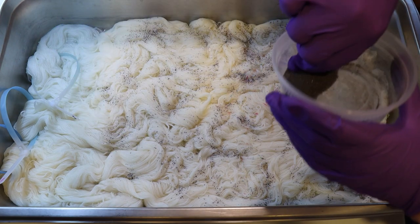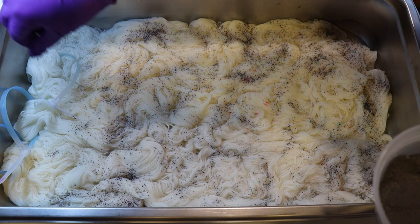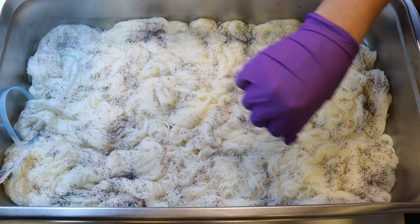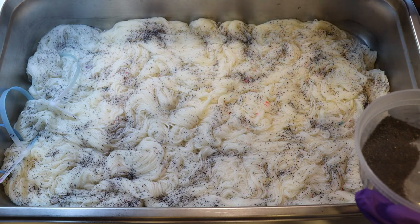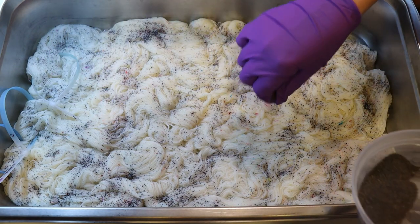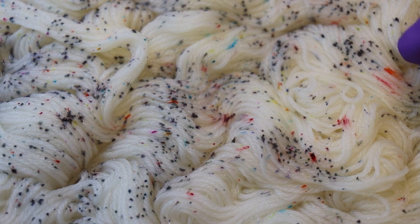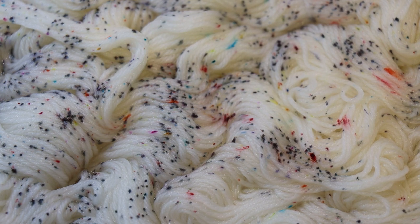I have dyed with leftover dyes mixed with citric acid in the past — that's not uncommon. But what is unique today is that this leftover dye was labeled with a date, so I know exactly how long it was mixed together — about 13 months. So far things are looking almost as I would expect. Zooming in, we can already see a very warm-toned red, pink, yellow, and blue, in addition to a more nondescript grayish color. This seems very familiar to me.